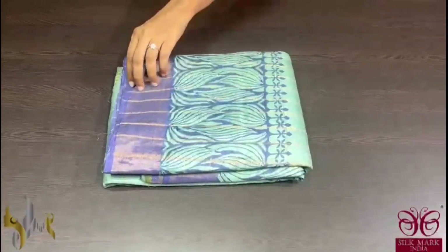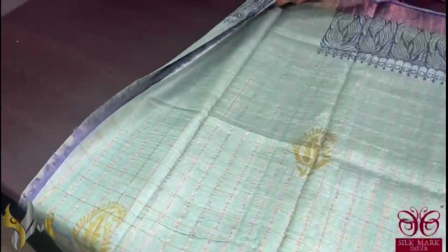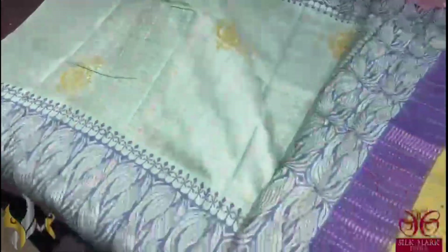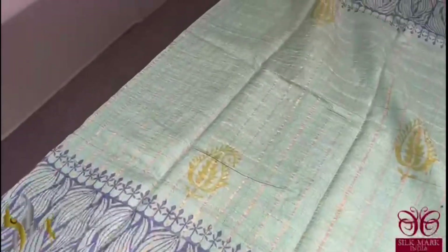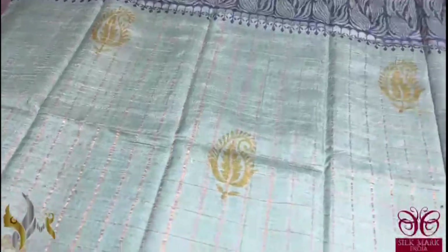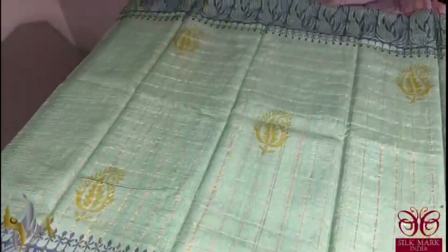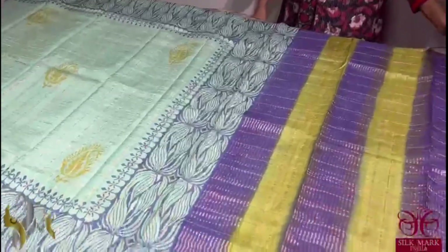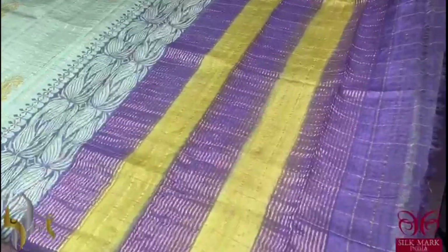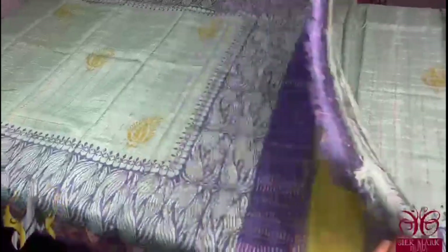Pure tassar silk saree, premium quality, zari chex weaving — a beautiful functional wear in an excellent English colour combination. Here we have a turquoise blue, light blue with a mild hint of green, and the green colour is used for prints also. At the bottom and top both sides we have beautiful indigo blue prints as well as border. The pallor is also a dual colour one — the same green and blue are used — and we have running colour blouse piece. The saree comes with authentic silk magenta.